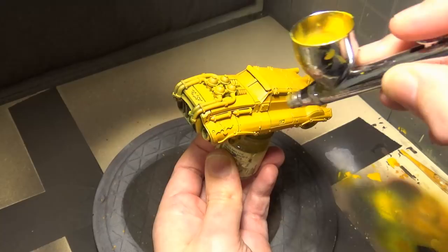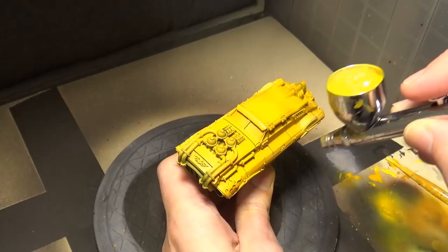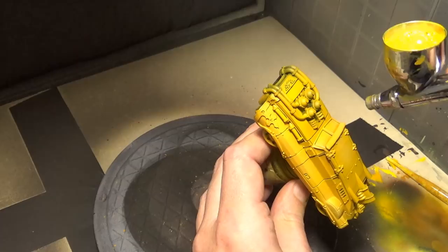And then our final color, an equal 50-50 mix of Sun Yellow and white. Being very delicate with this color, placing it on the tops of the fenders, a little bit on the hood, any other areas that I think would catch light. Trying to get some of the center panels on top and a few of the edges here and there.